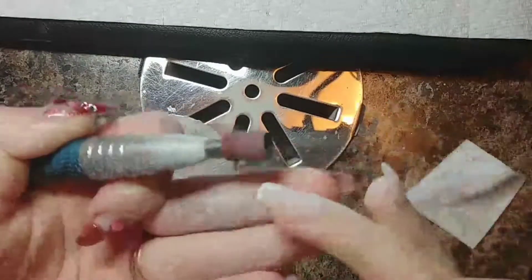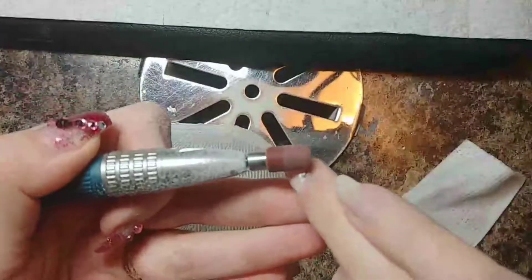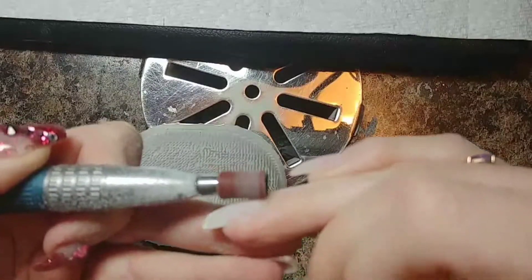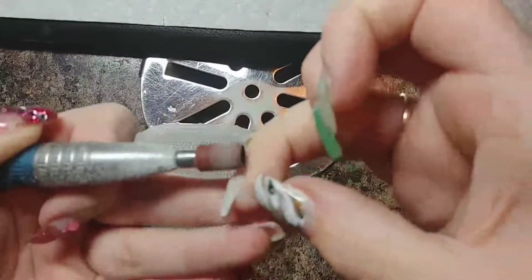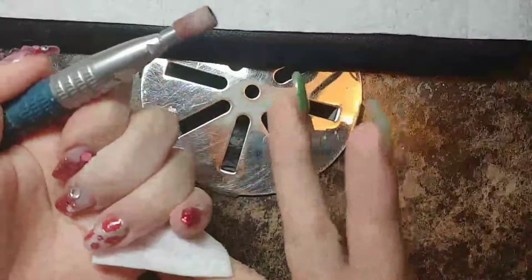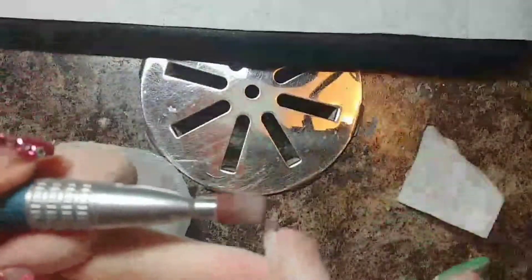Going around the cuticle, I turn my drill speed all the way down when I dress around the cuticle and sidewalls. And then I turn it up to remove the design.